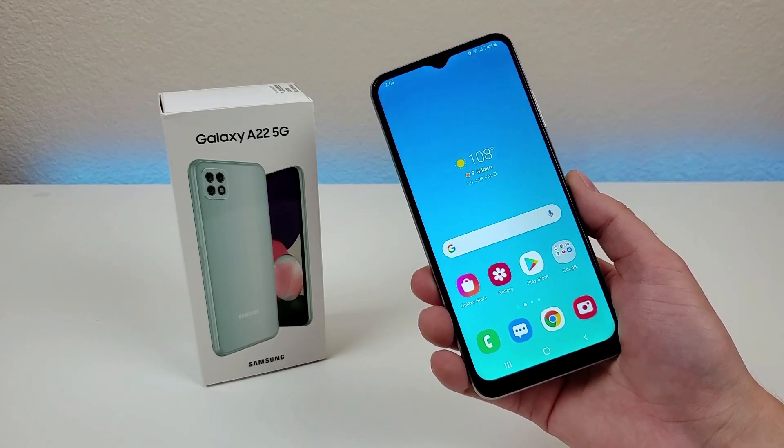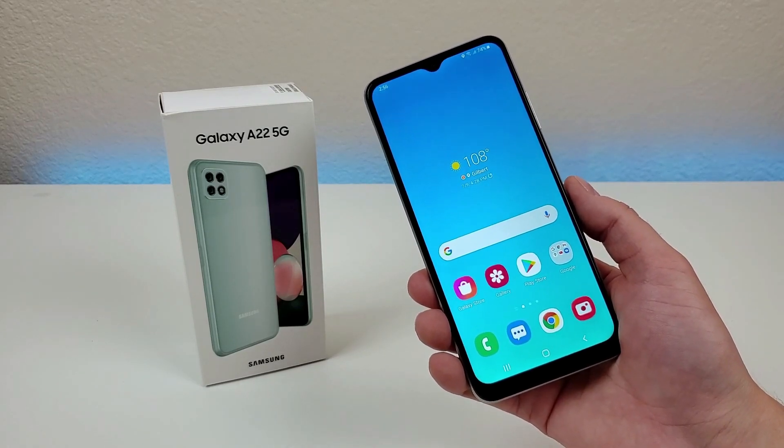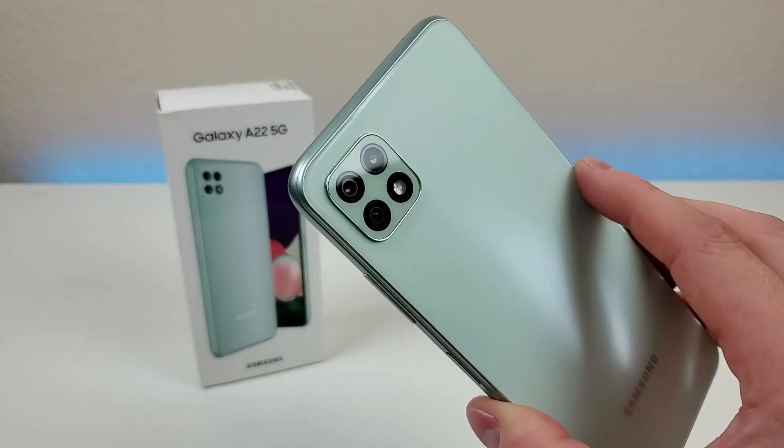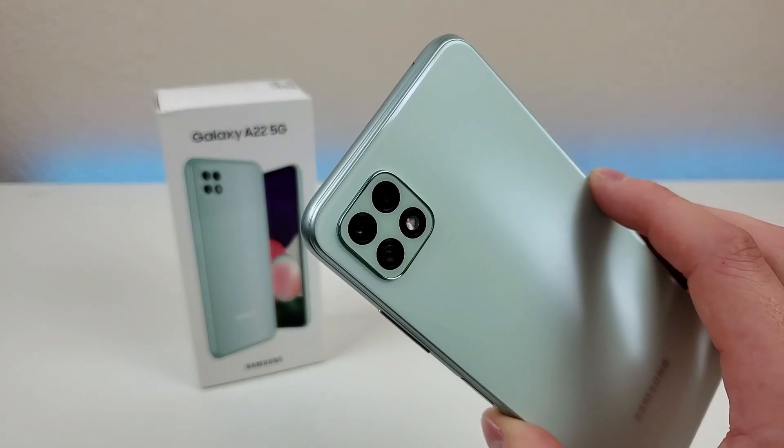What's going on everyone, this is Kevin here, and in this video we're going to be checking out the Samsung Galaxy A22 5G. So let's get started.